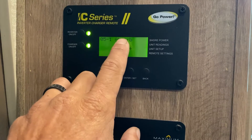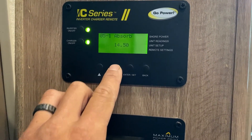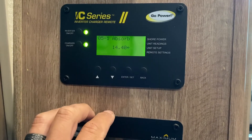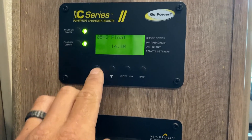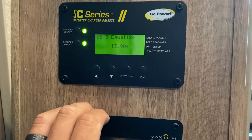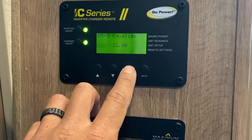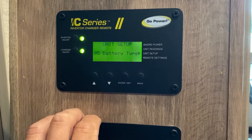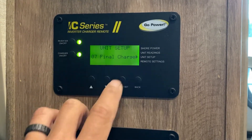Take your absorb charge up to 14.4V and hit enter. Take your float charge to 14.1V and hit enter. For equalization, drop down to 12.6V and hit enter.